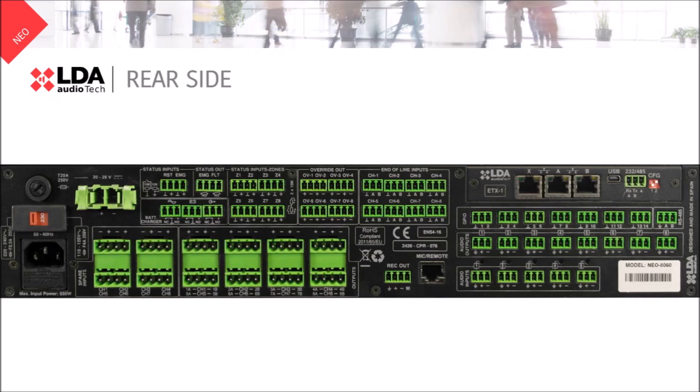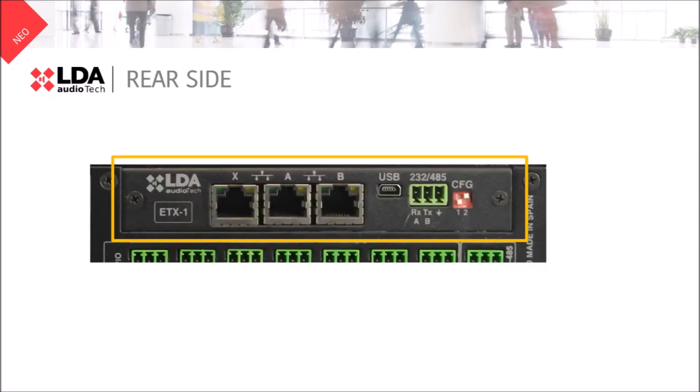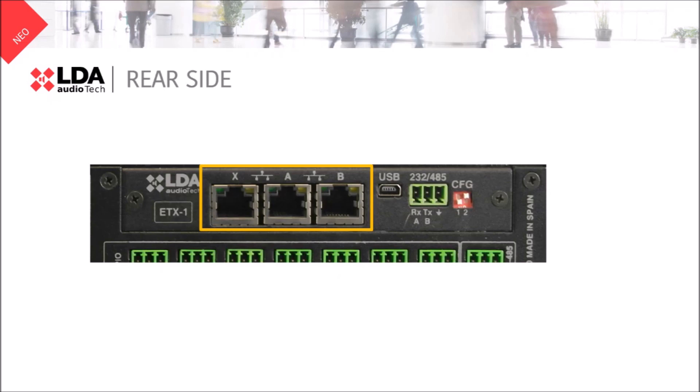Now let's have a look at our communication module called ETX. These three RJ45 ports will be used to send and receive data and audio. We normally use ports A and B to create a loop between the Neo8060 and Neo extension units, and port X to connect an external device such as a computer or SS22. To configure the behavior of these three ports, you can use the red DIP switch.